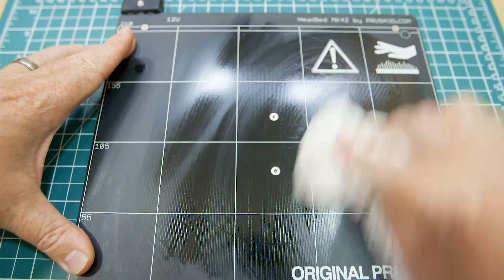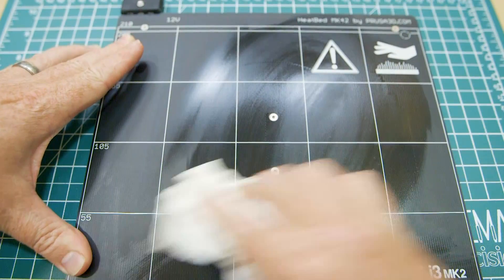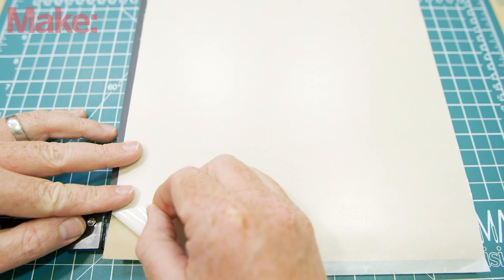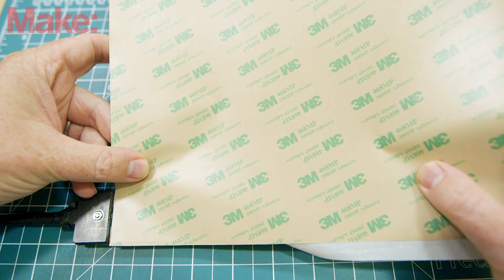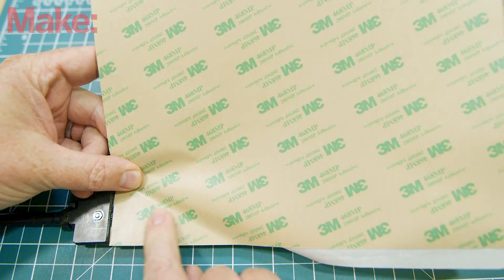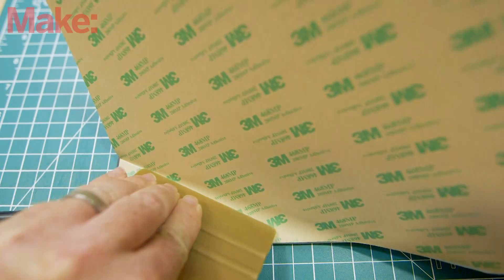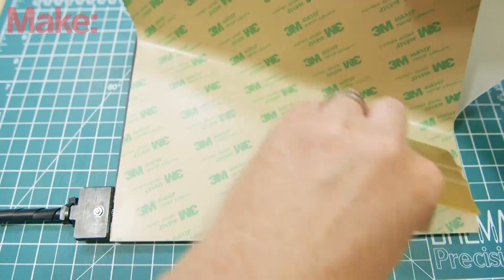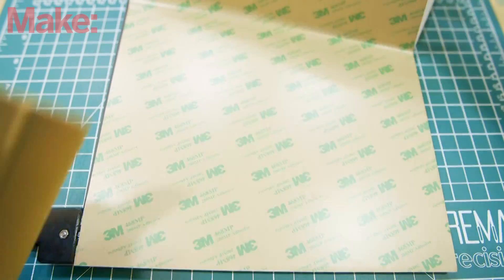Clean your build surface thoroughly using denatured alcohol. Any grease or dust will spoil the adhesion. Peel back a corner of one of the backing sheets for the adhesive, line it up with the corner of your build plate and tack it down. Use a flexible card, like a credit card or small squeegee, to spread the adhesive along the build plate, peeling up the backing sheet as you go and working out any air bubbles.